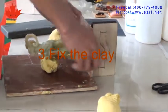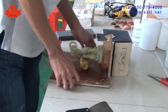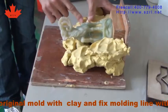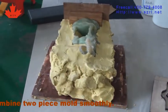Third, fix the clay. Following the mold line, cover half of the original mold with clay and fix the molding line tightly with the surface of the mold. Then dig some small holes on it so that the two-piece mold can be combined smoothly. Make very formal lines.